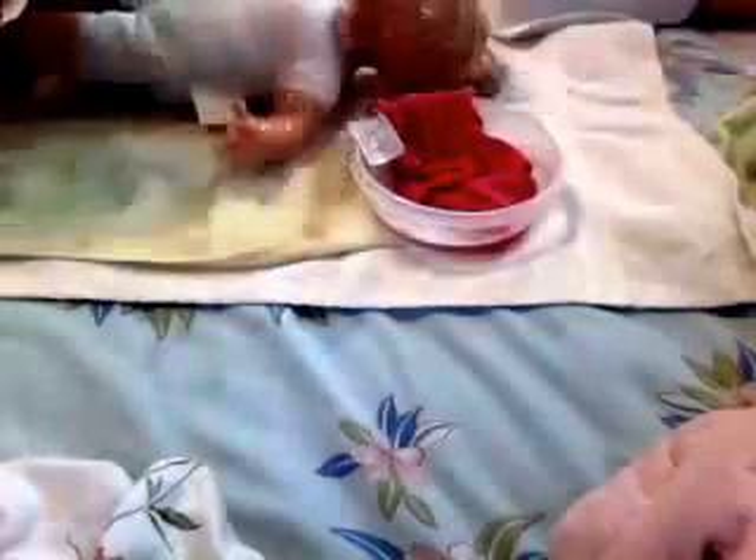Now we're gonna wet her hair, like that. And I actually can wash it because she's not like a reborn reborn, so I can wash it. Don't worry, it's not hurting her in any way. I'm using some actual soap instead of just the soapy warm water.